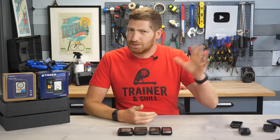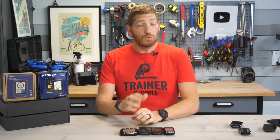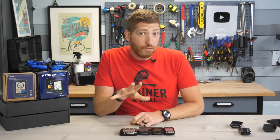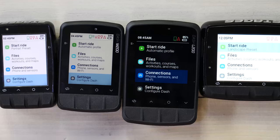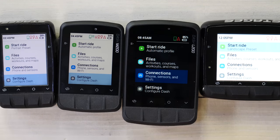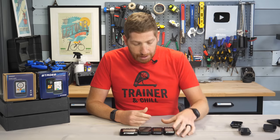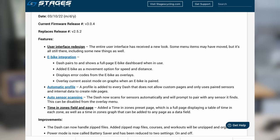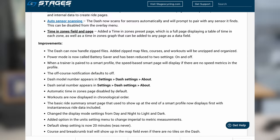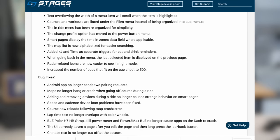And then prior to all that, there was the L10 and the original Stages Dash, but that's like a long, long time ago. Now, it's worthwhile noting that all the software features on the new M200 and L200 are already coming to the M50 and L50. That happened last month in a massive software update that refreshed the entire user interface, as well as added new features like AMP plus connectivity for e-bikes, and new auto profile and auto sensor stuff. The list of new features and tweaks, changes, and bug fixes on the website is massive.